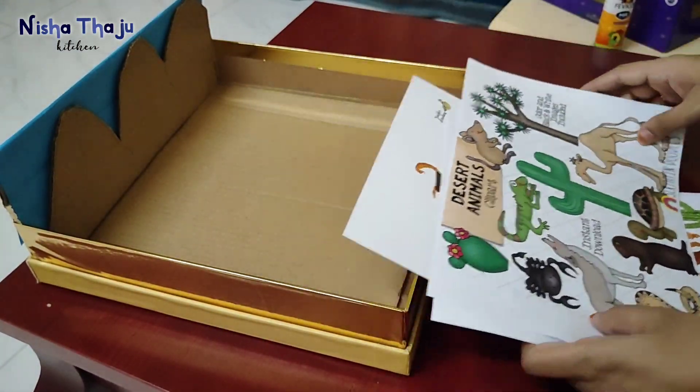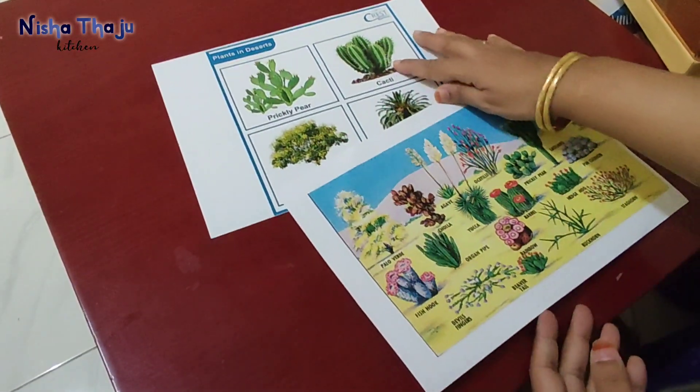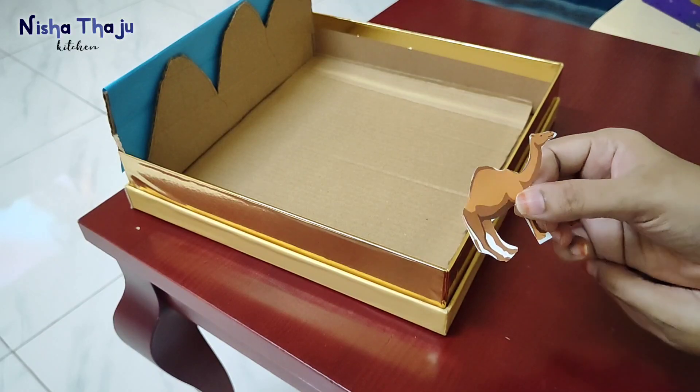Here I did some research with my son. I have taken printouts of some of the animals, birds, and also the plants which will basically save time while making the project and will look realistic. Now simply select what pictures you're going to need and cut them accordingly.